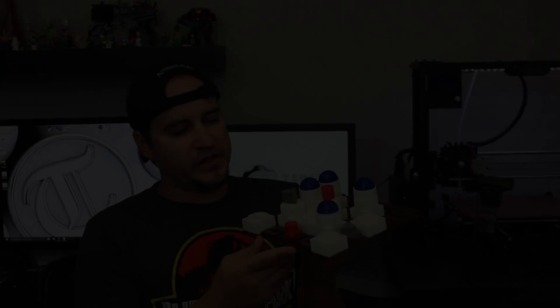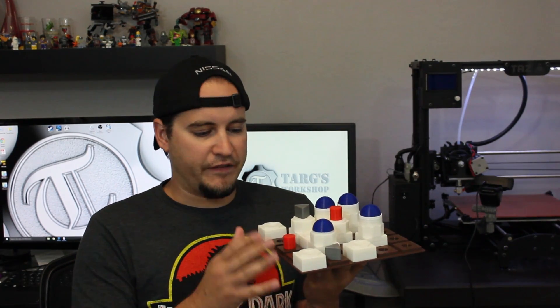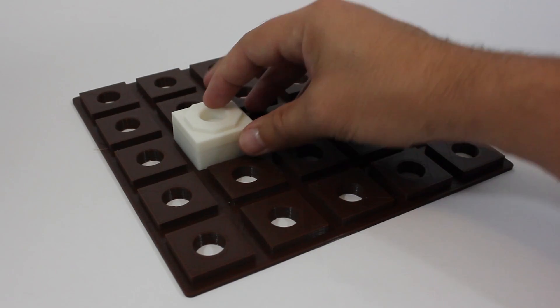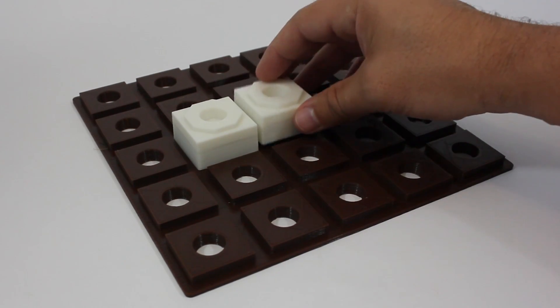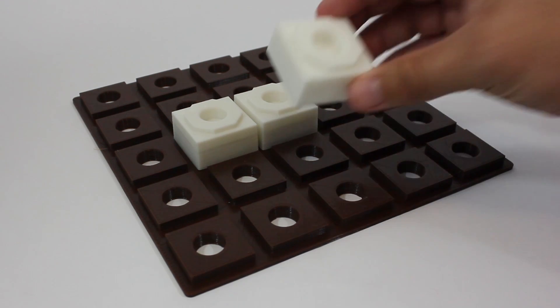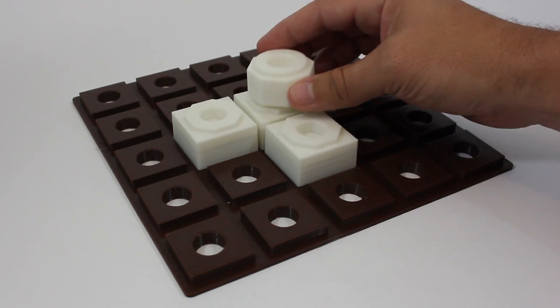Now what makes this board game blind friendly is really the design of all the individual pieces. First, we have the game board, which has raised areas which signify the spaces. Then you've got the tower pieces which fit over those raised areas locking them into place. Each level of the tower is a different shape — the first level being a square, the second level being an octagon, and the third level being a cylinder.